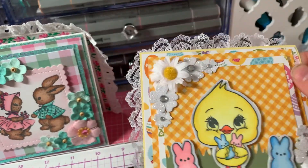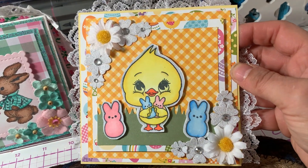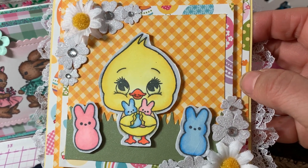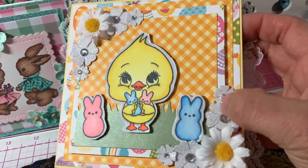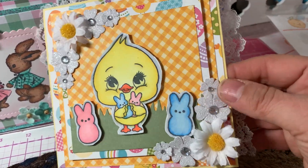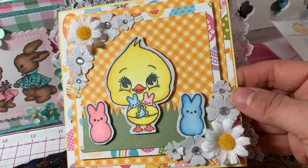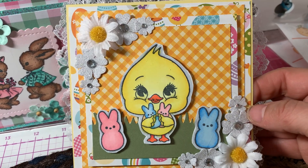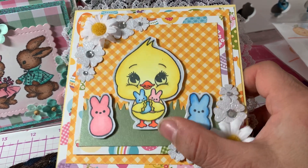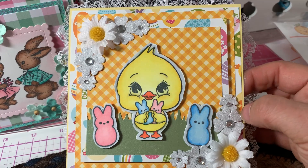I used some white lace from my stash to go around the edge of the card. I colored the chick up with my Spectrum Noir tri-blends. I also used two of the stamps for the marshmallow bunnies. I did a flower cluster in each corner and used my Fiskars grass punch on the top.